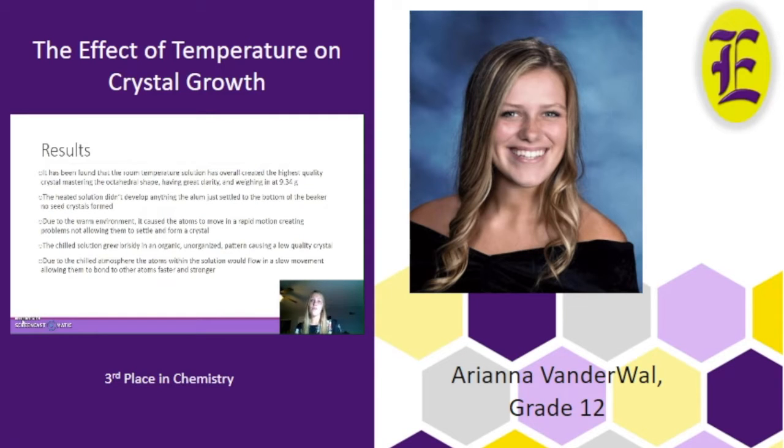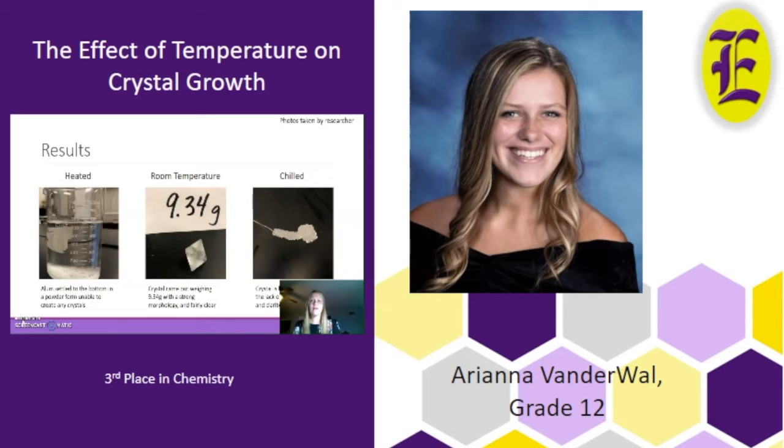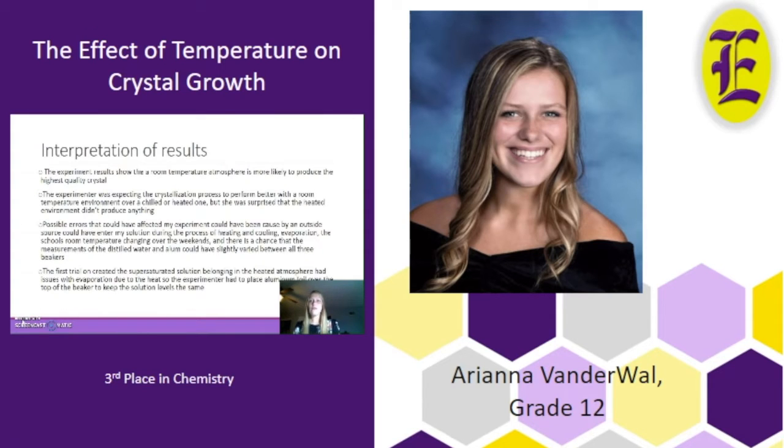The room temperature had clearly produced the highest quality crystal, while the heated one didn't form at all and the chilled one had an unorganized morphology. These pictures capture a few of the actions taking place to produce high-quality crystals, and the final products show the heated solution didn't form, the satisfactory room temperature crystal, and the chaotic chilled crystal. Possible errors could have been caused by an outside source entering the solution during heating and cooling, evaporation, the school's temperature change over weekends, and slight measurement variation of the distilled water and alum between the three beakers.